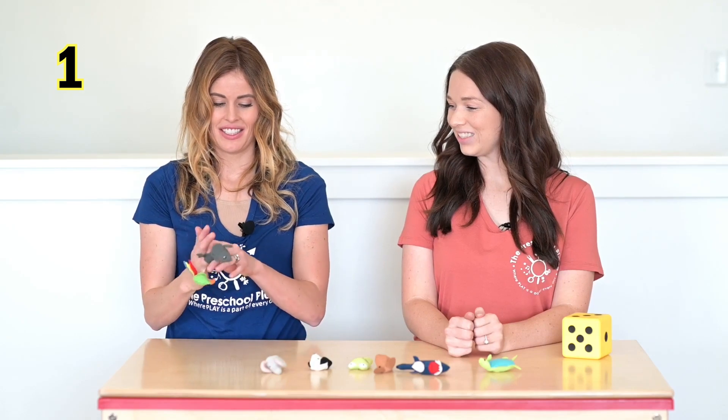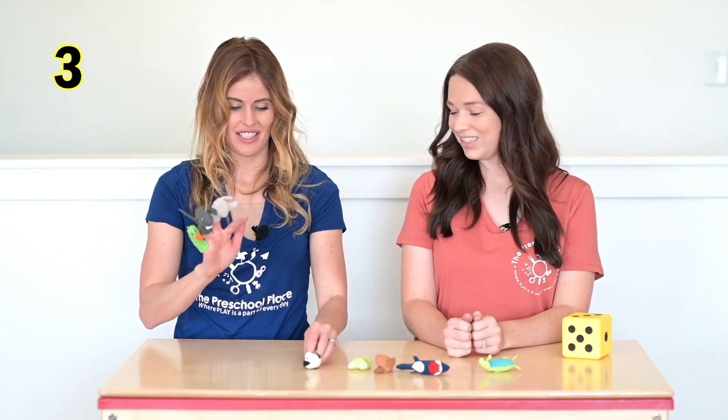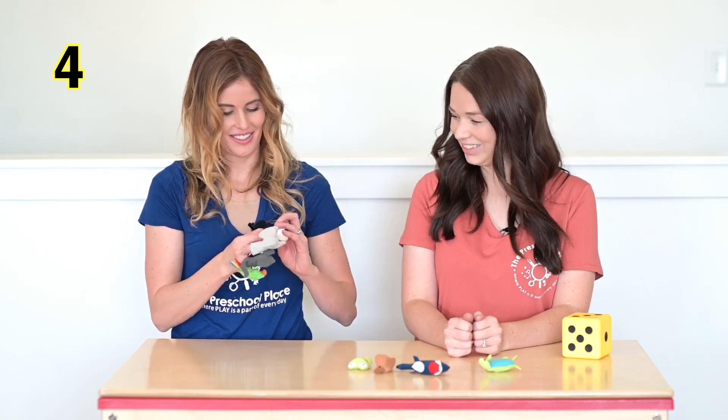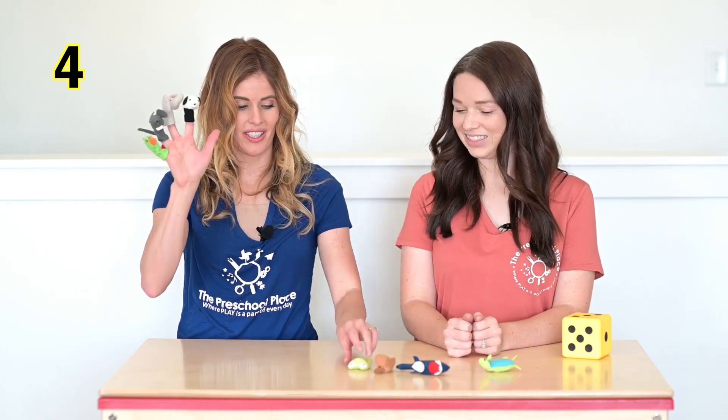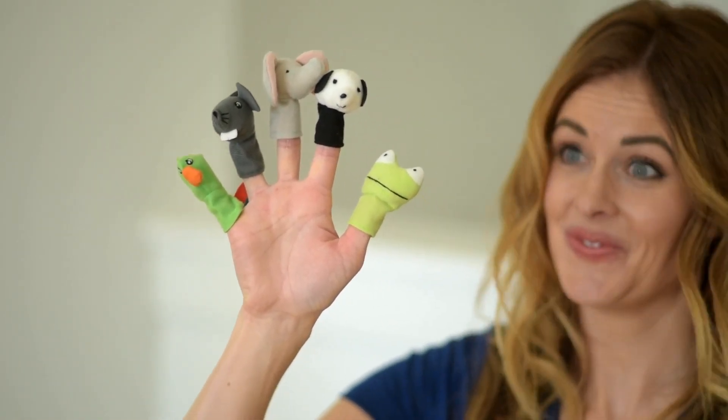One, two, three, four, five. Wonderful. She has five animals on her fingers. Now here's the tricky part. Tony, can you show me five a different way?